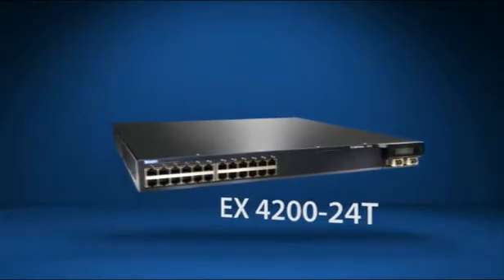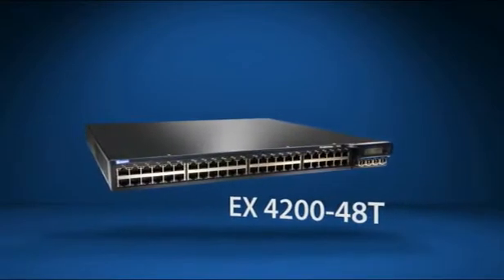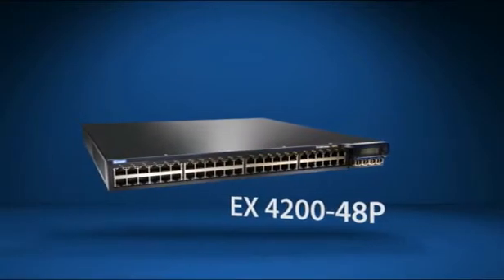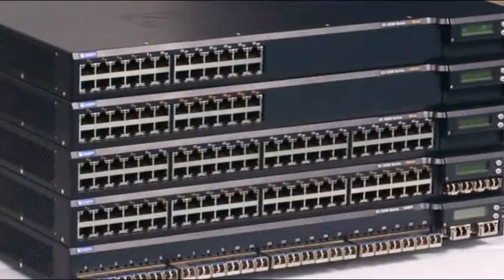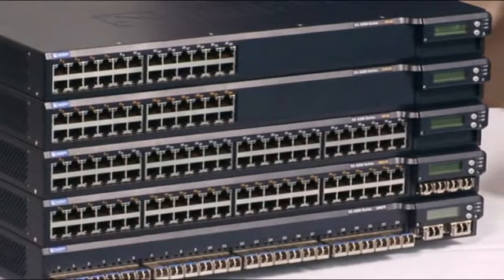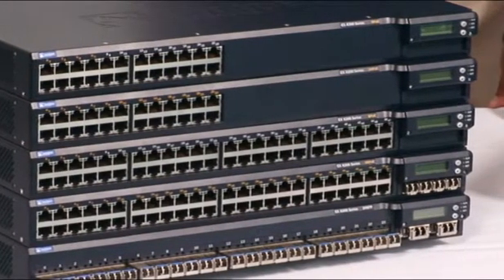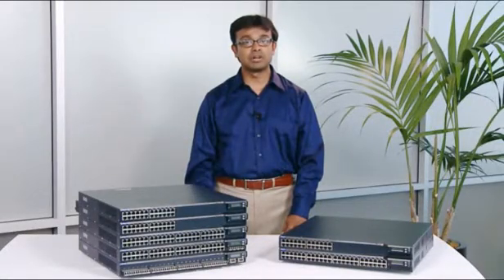The EX-4200 series switches combine the high availability of traditional chassis-based systems with the economics and flexibility of stackable systems. Both 24- and 48-port platforms are available, providing standards-based 10/100/1000 Base-T connectivity. A 24-port fiber version is also available for aggregation and core deployments.